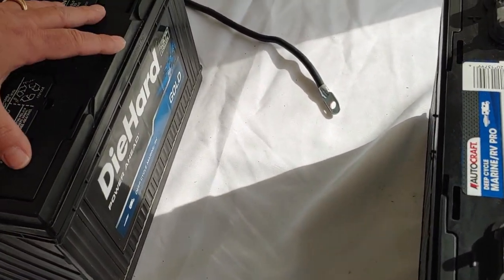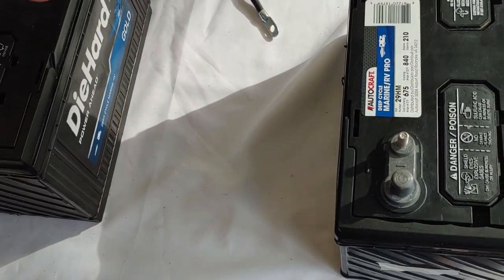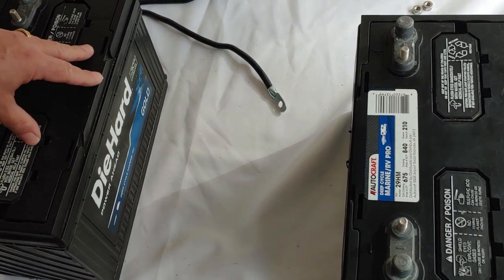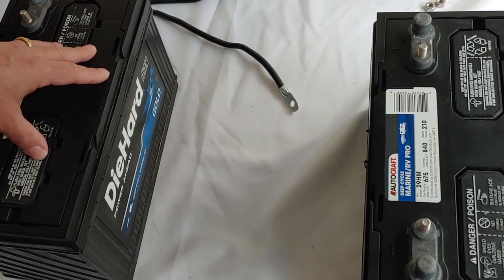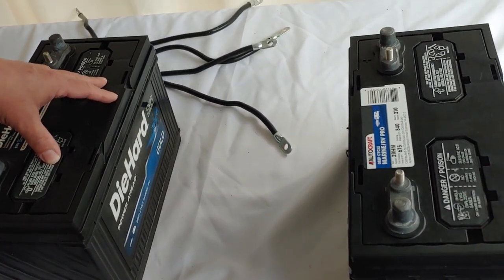Parallel is when you take two batteries and you connect them together. You keep the voltage the same — it will still be 12 volts. These are both 12 volt batteries and they'll stay 12 volts, but you will increase how much storage capacity you have.